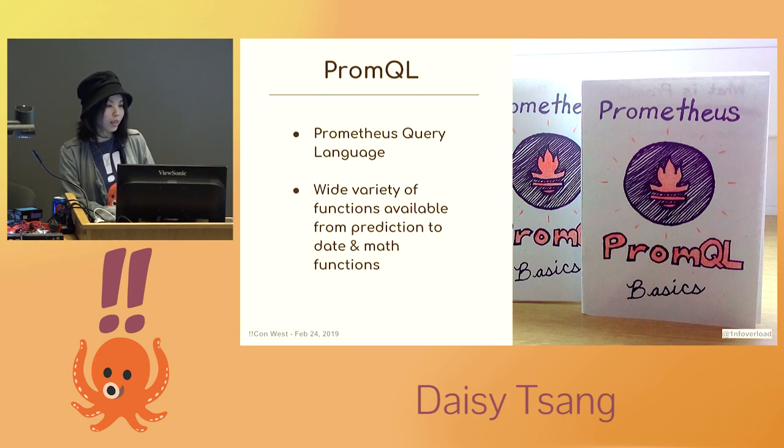PromQL is the Prometheus query language. It can help you answer a lot of ad hoc questions about your system in a large-scale production environment. But for the simple use case where I'm using one-dimensional gauges, I can just display the values as they are. I could also take a look at the derivative function to track its rate of change in the future.